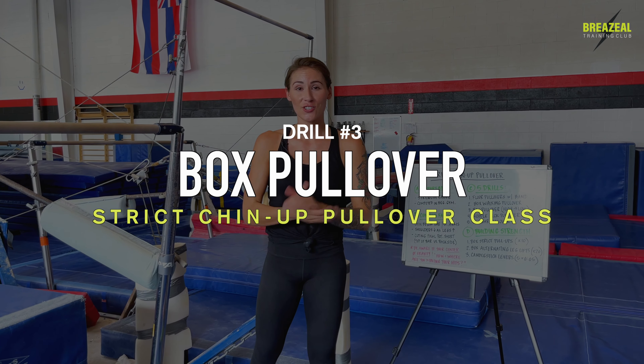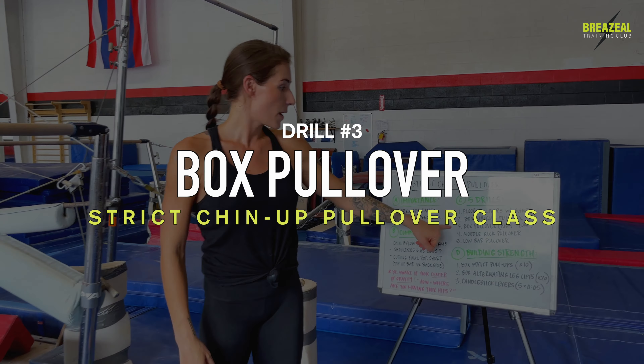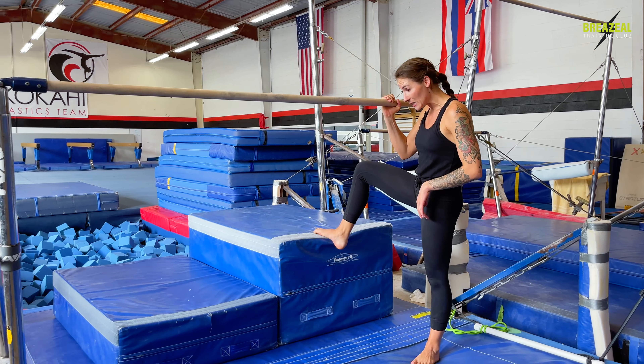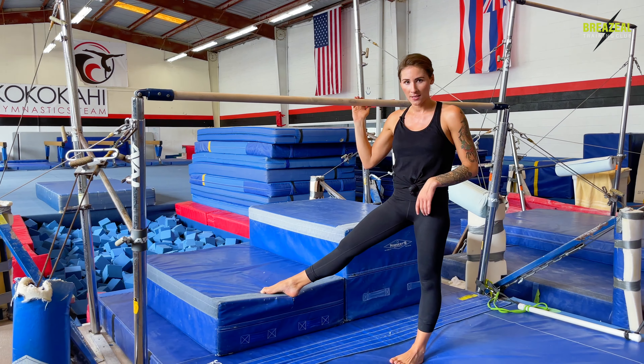The third drill in our strict pullover series is a box pullover, and I'm going to show you two different variations based on the height of a box that you can use. If we take a look at my setup, I've got my bar, a taller box, and a shorter box. We're going to start on the taller box because the taller your box is, the easier this drill is going to be.